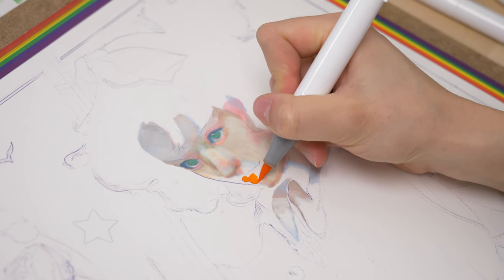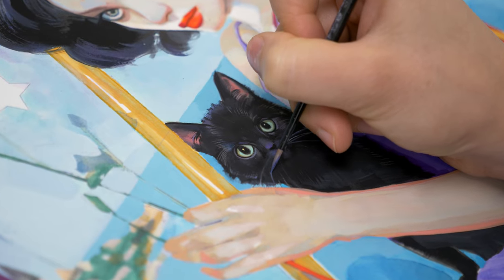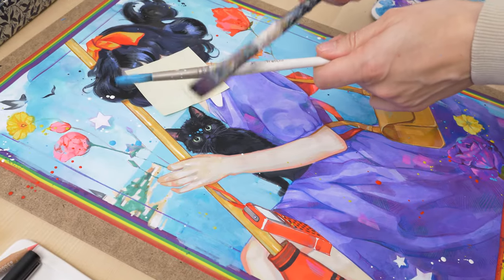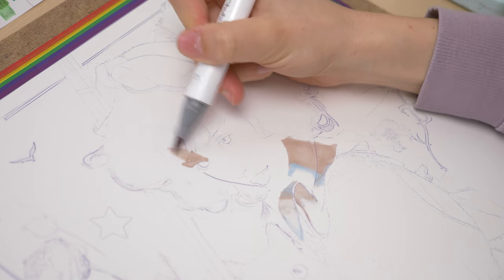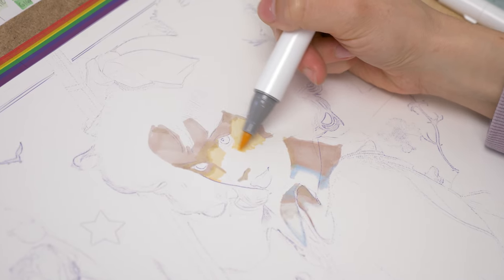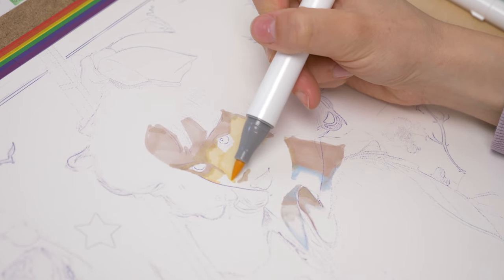As I paint Kiki from Studio Ghibli's Kiki's Delivery Service, let me share with you six underrated tips that will help you take your marker and mixed-media painting skills to the next level. It's been quite a journey for me to figure out what works and what doesn't, and now I have some fresh insights to share. These tips come from both those aha moments and the occasional oops moments that arise when exploring a new medium.